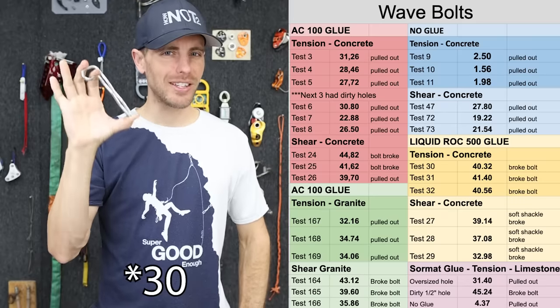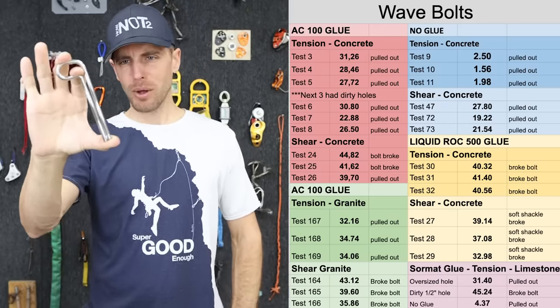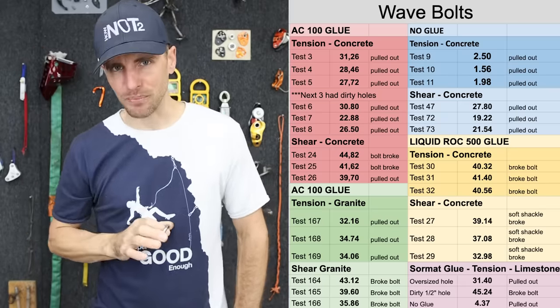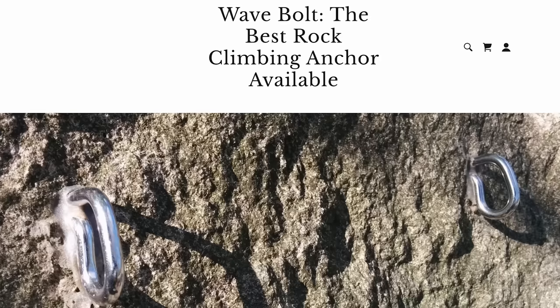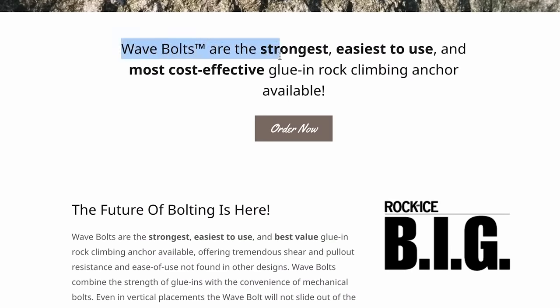We tested 27 different wave bolts in all sorts of different ways in different rock, and you will learn a lot about these. If you just trust your life to them, you will understand what you are clipping to. Climb Tech used to sell these but you can get them at wavebolt.com. Looking at their website, it says: 'Wave bolts are the strongest, easiest to use, and most cost-effective glue-in rock climbing anchor available.'